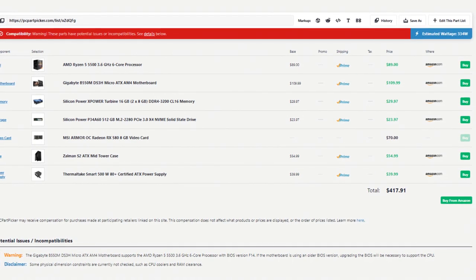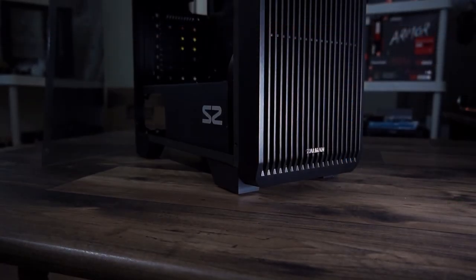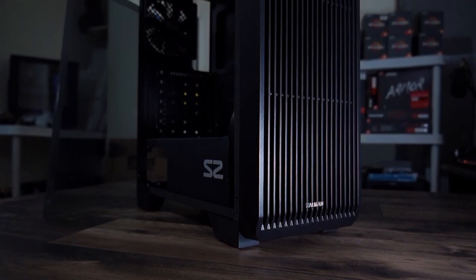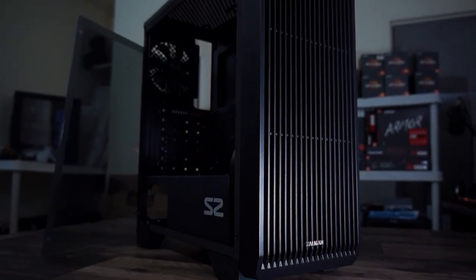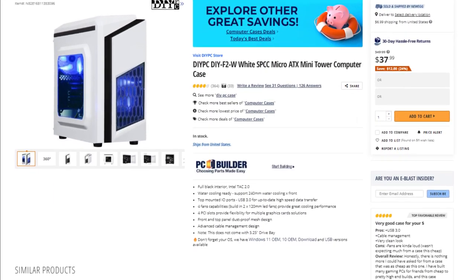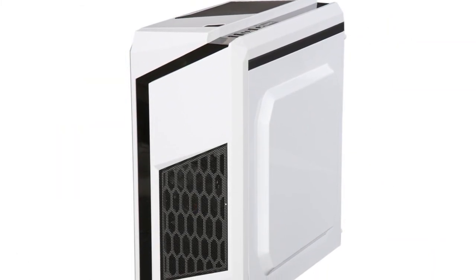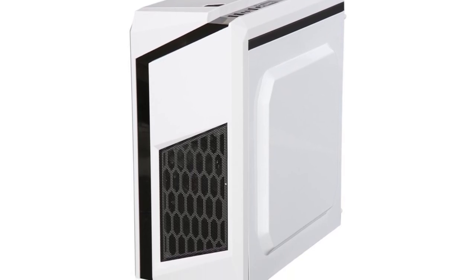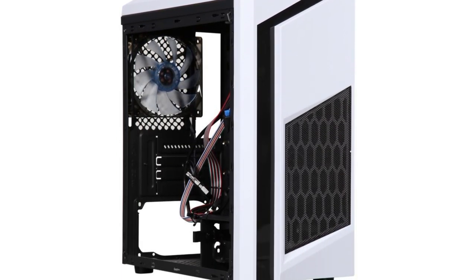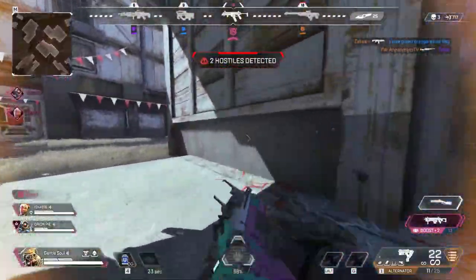The total price for this system is $417. Yes, you're $17 over budget, but I do not recommend trying to downgrade any component here. The only thing you can downgrade is the case — maybe go with the DIY PC F2, which has a front mesh panel and costs $45, only $10 cheaper. If you really want to save those $10 you can, but it's not something I would recommend. If you do this downgrade the total price will be $407, and please do not keep downgrading the system beyond that.